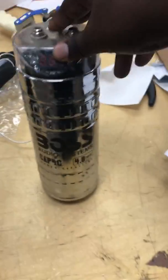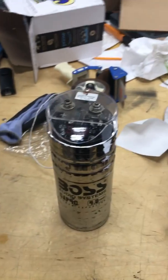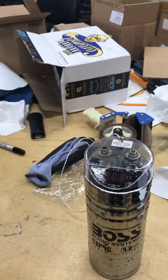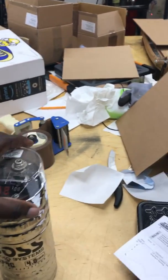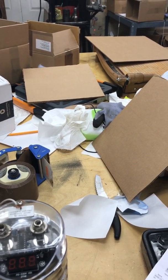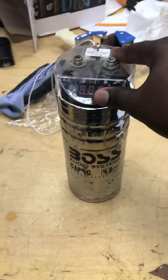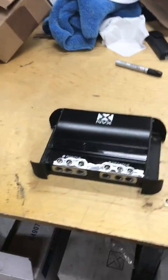These are capacitors I used to have before this one. This Boss 4-farad capacitor was pretty good. It had a digital gauge that gave you a readout as it went down and up as it recharged. Pretty standard — positive, negative, positive, negative, and a remote wire. It worked when I had a basic system, and it was cool until I got rid of it.